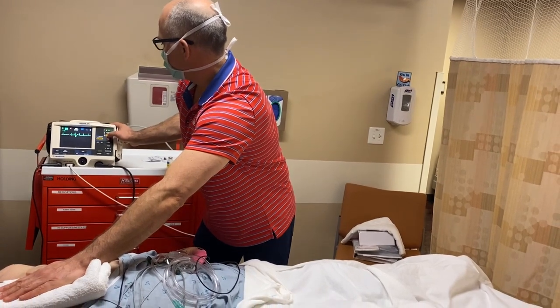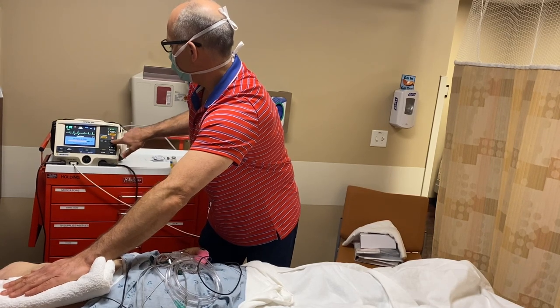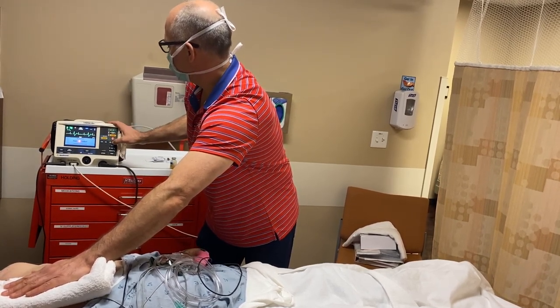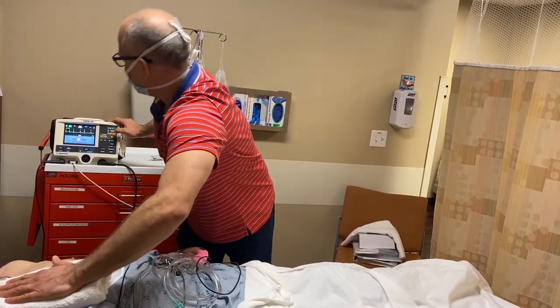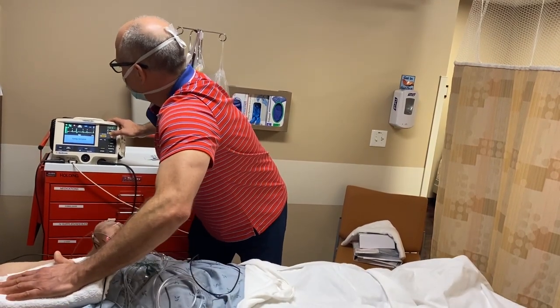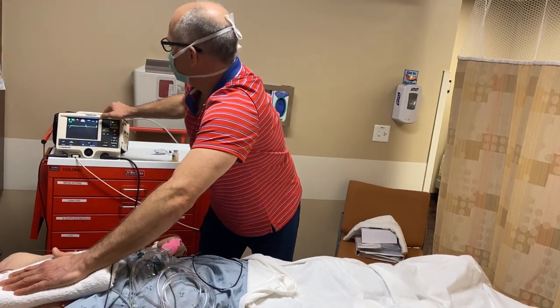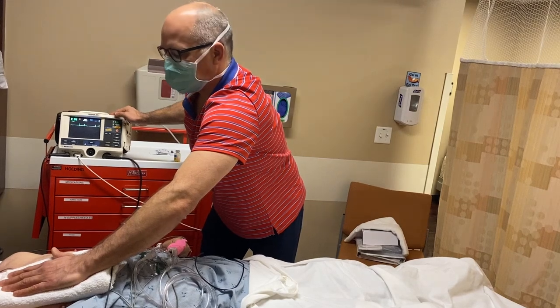I now charge the defibrillator device to a total of 200 joules, synchronized with the ventricular muscle. Making sure that everybody is clear, we deliver the shock energy to the heart and observe that he indeed came out of atrial fibrillation and is now in a normal heart rhythm.